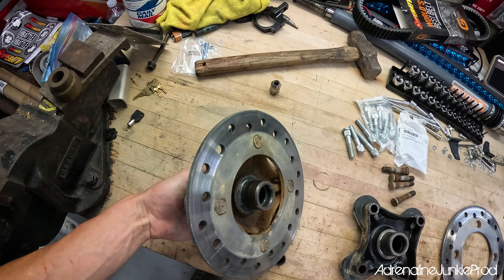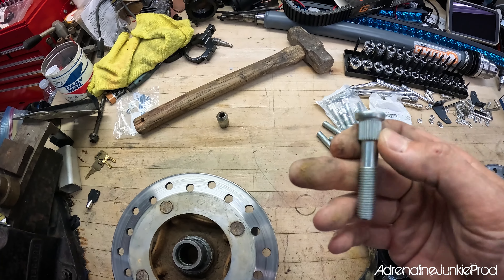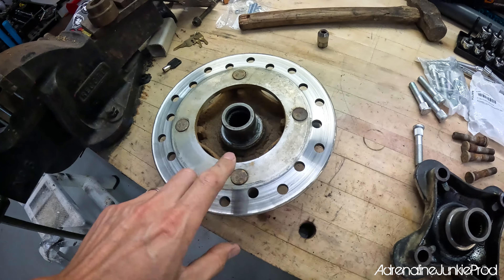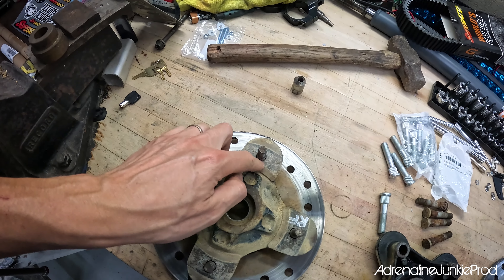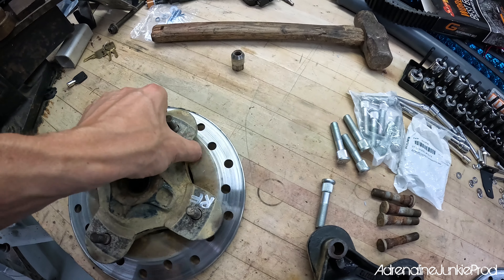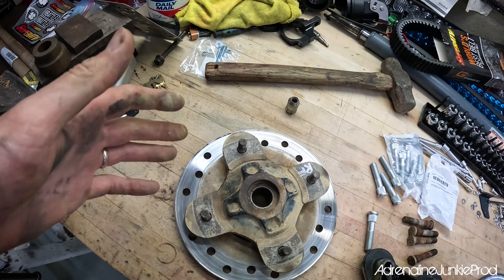The rotors usually get held on by the studs. They're splined and they have a mechanical connection in there when you hammer them in or press them in. They get held in here, which in turn sandwiches the rotors. Unlike on a car, most people tend to really ignore the fact that you need to replace and service the rotors on an ATV or a side-by-side.